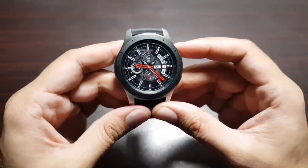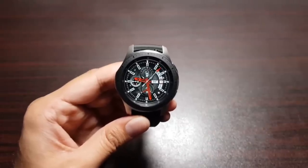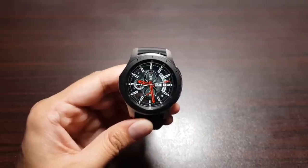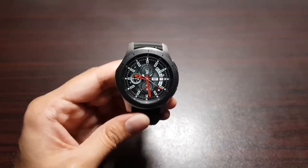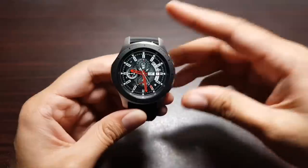This watch is also water-resistant up to five atmospheres of pressure, meaning you can take it swimming — it can resist water up to 50 meters. That's a big improvement over the Gear S3 Frontier. With that, they've included a really cool feature called Eject Water Sound.